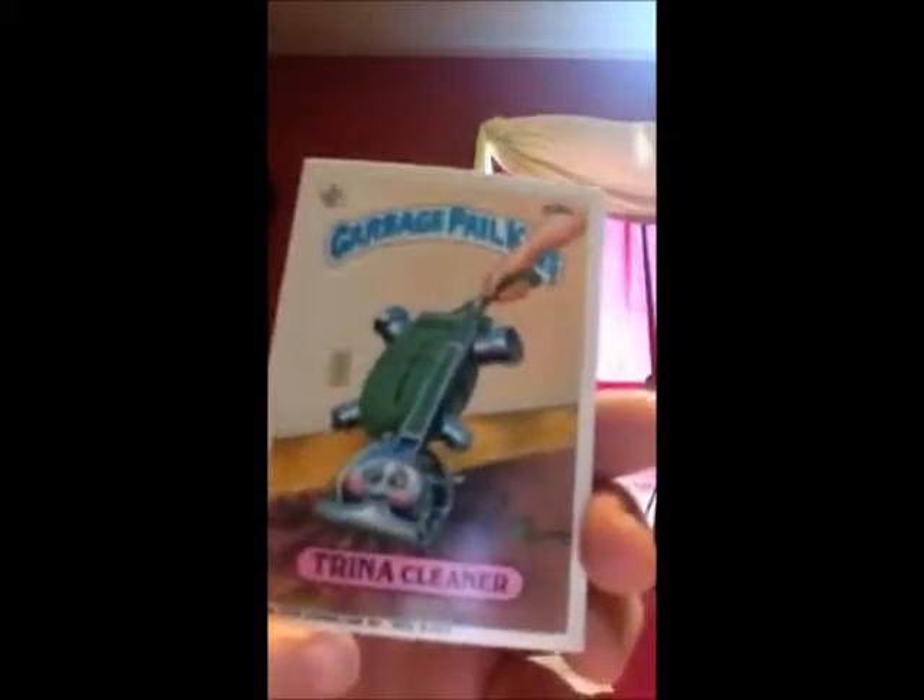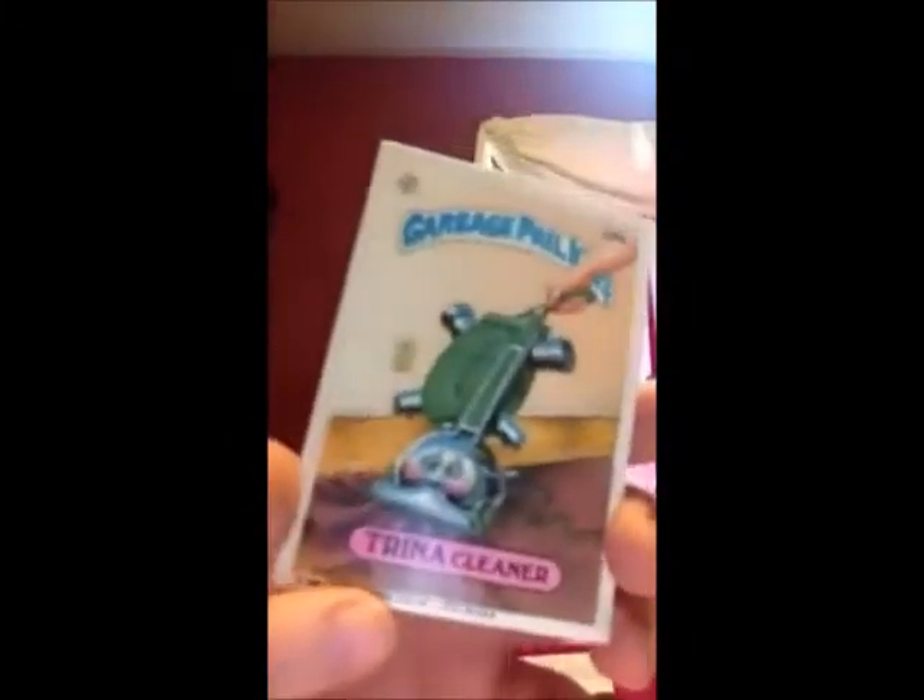And the last one is Trina Cleaner. So no doubles in this one, so I'm pretty pleased with this. Nothing too terribly disgusting — these are just more kind of weird. And I have one more from the sixth series, so I'm gonna open that one. We're trying to keep these packages in nice shape condition. I don't know what I'll do with those but I'll figure out something. Maybe I'll put the cards back in there, but I have some plans for the cards anyways.